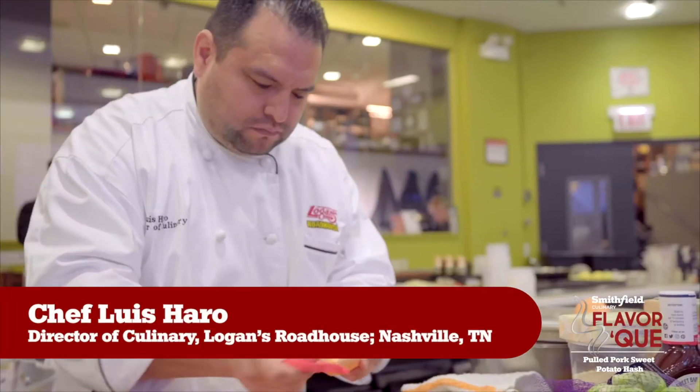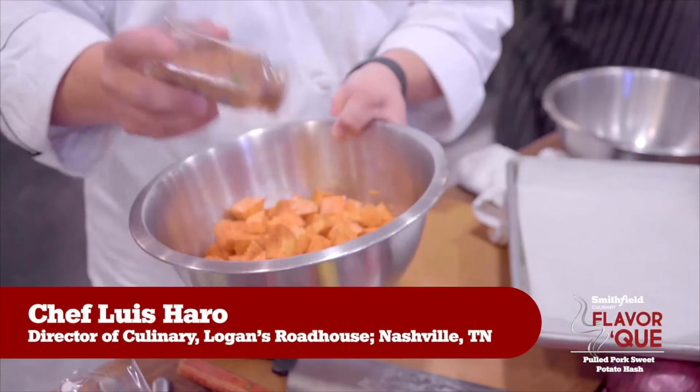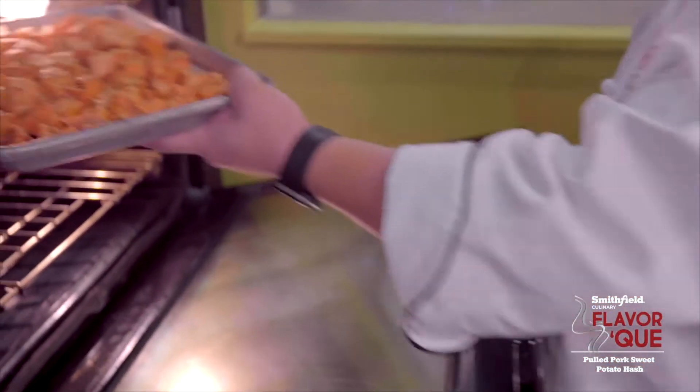What I have here is sweet potato hash. I roasted the sweet potatoes with some blackened seasoning, and then I'm gonna cool those off so that way you can make those ahead if you have to.